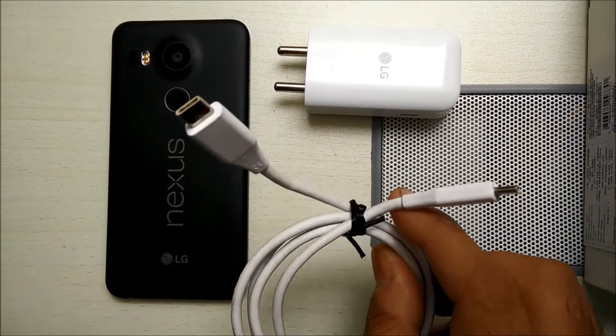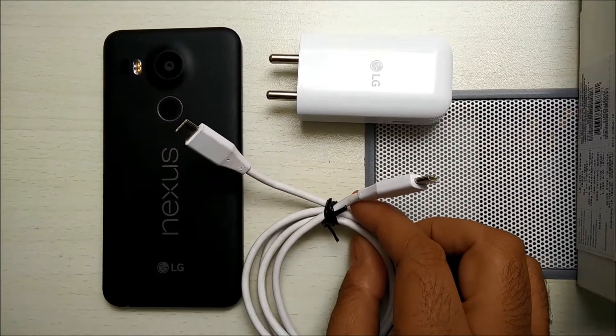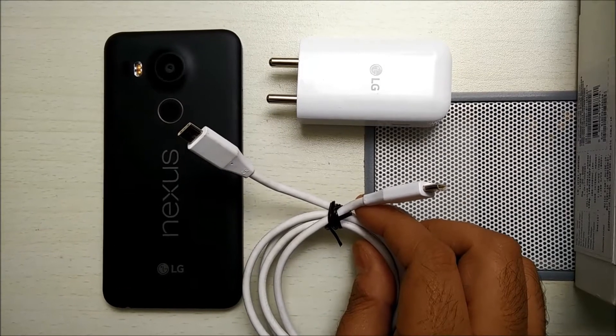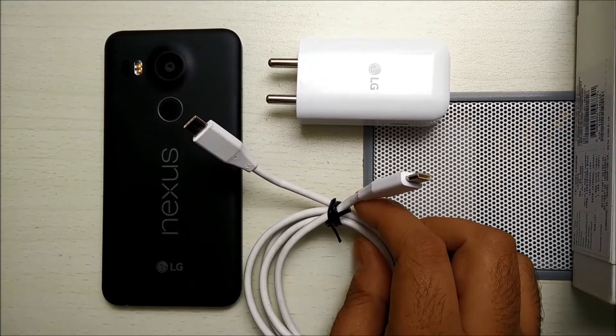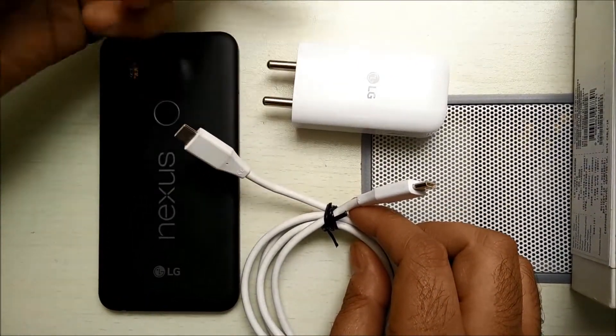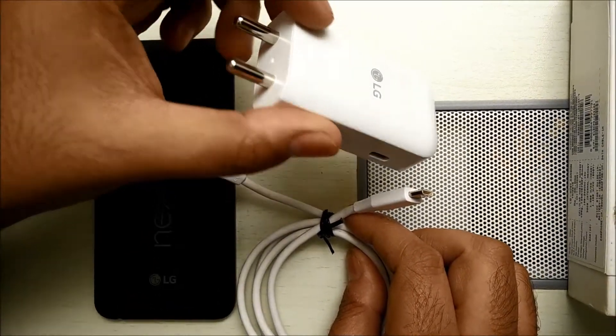What does it essentially mean that this comes with a USB-C type charger on both ends? It means that you cannot charge your phone from your computer anymore, which all of us have been used to. It also means that you will not be able to use just any USB charger to charge your phone. You will have to carry this LG charging unit always with you.